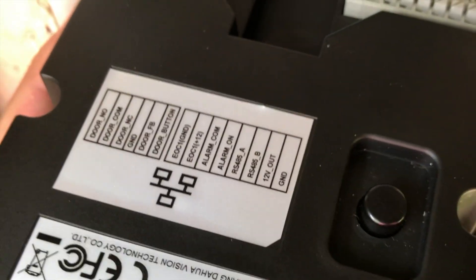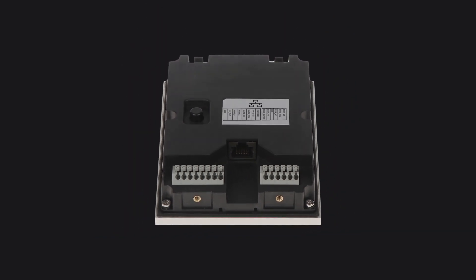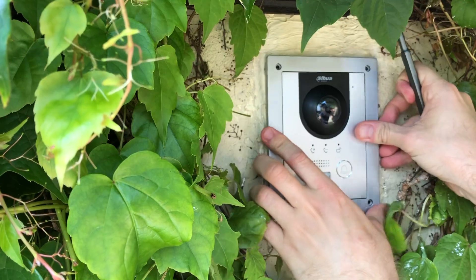Fortunately I had my amazing PFM 906 which helped me with all the connections I needed and to check instructions. Speaking of connections, there are actually many different interfaces on the back of this device — pretty much all you might need in your installation. You have the two-wire interface, the connection to the door lock, the door sensor if you need it, the open button from the other side of the door if necessary, and it even provides power to a controller for a second door or gate.